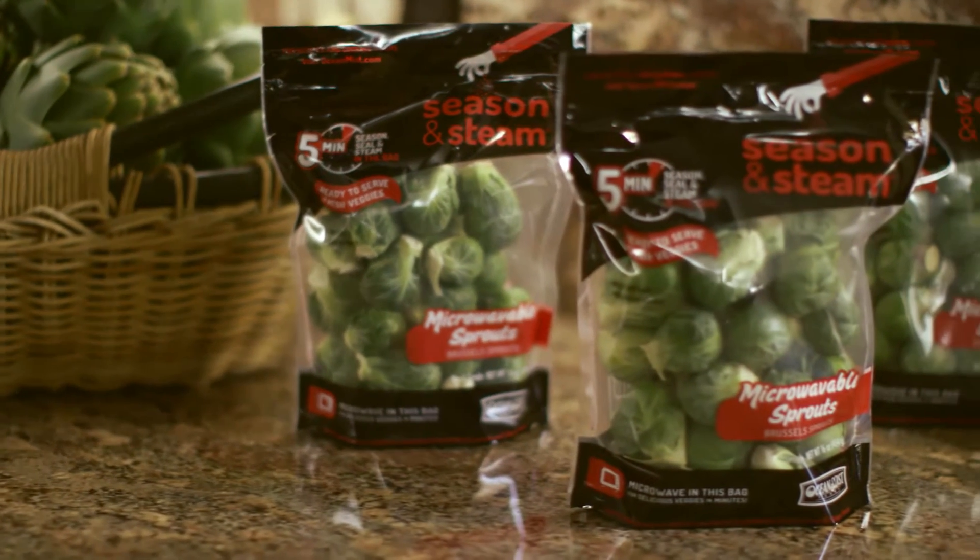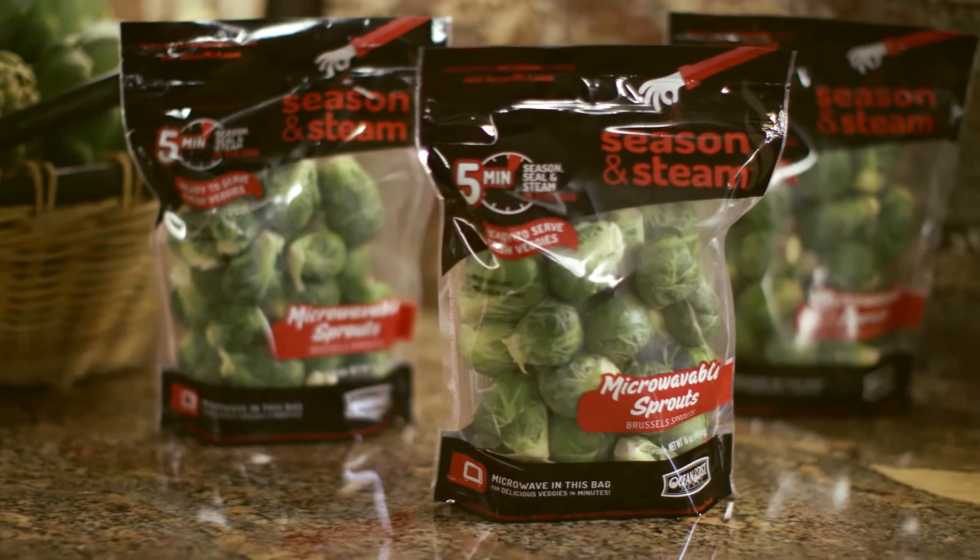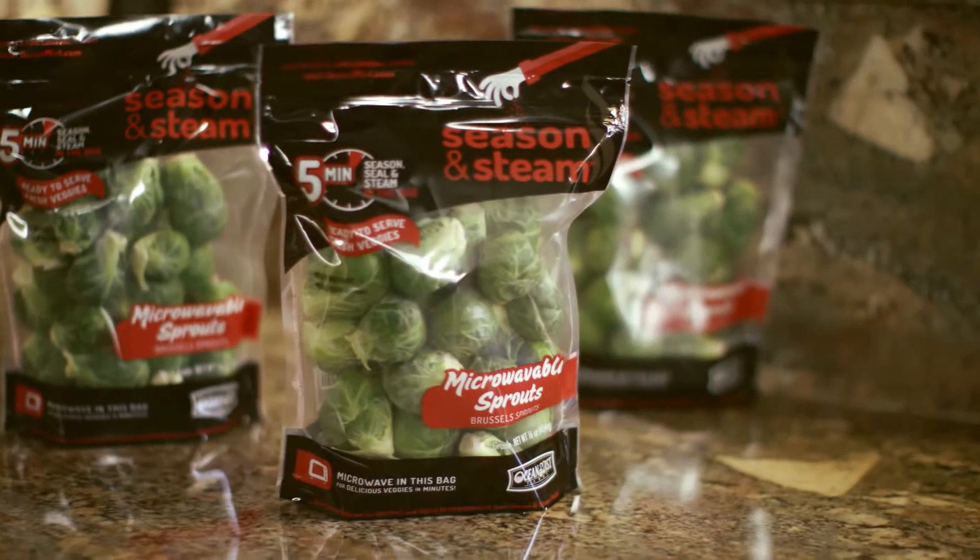Season and steam bags are extremely versatile, and they can be used to make appetizers, side dishes, salads, and even main entrees.